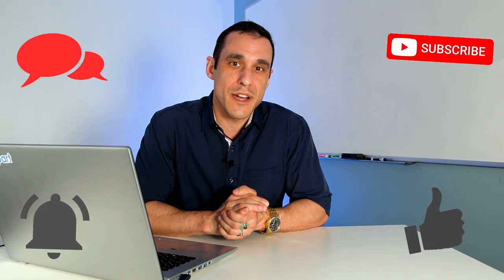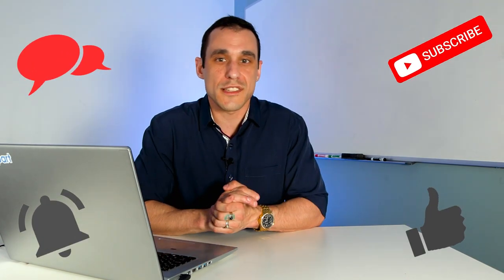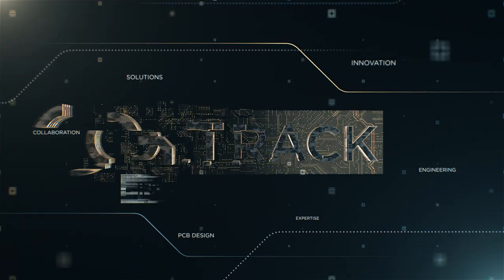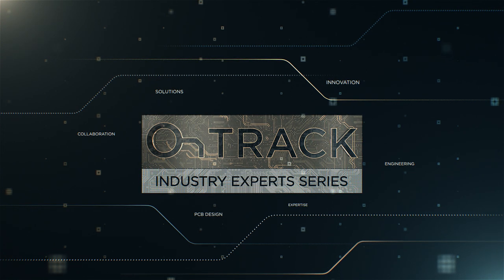That's all I've got for you today, folks. Thanks for watching. Make sure to hit that subscribe button and the like button so you can keep up with all of our updates. And of course, don't forget to call your fabricator. Thanks for joining us — we'll see you next time.